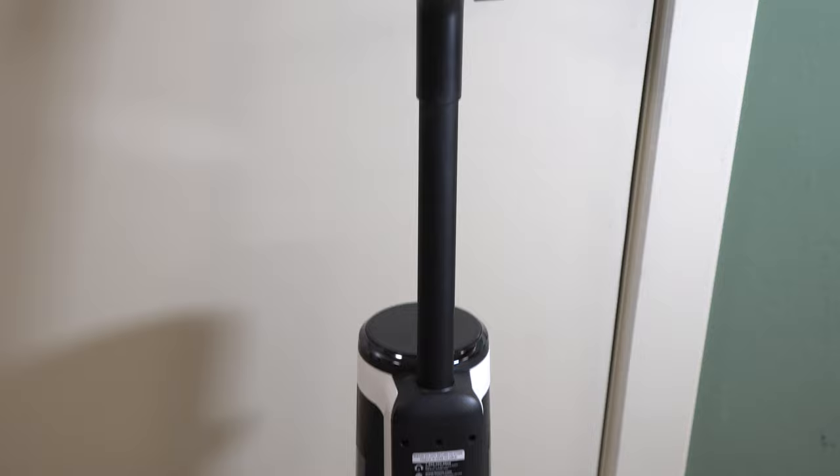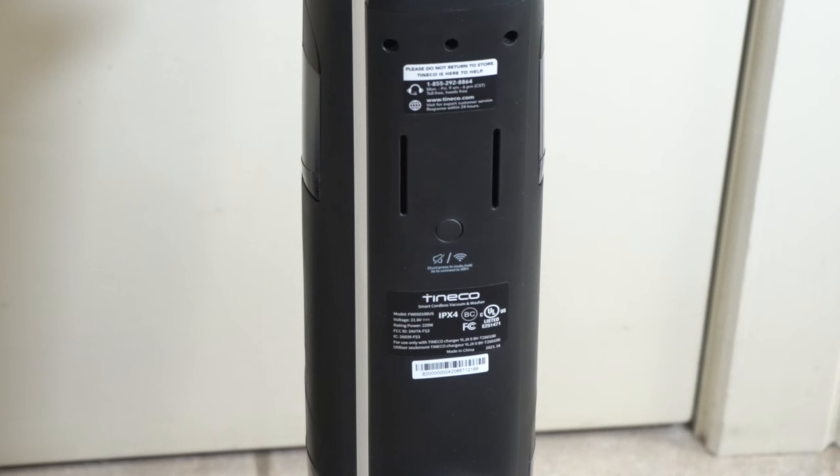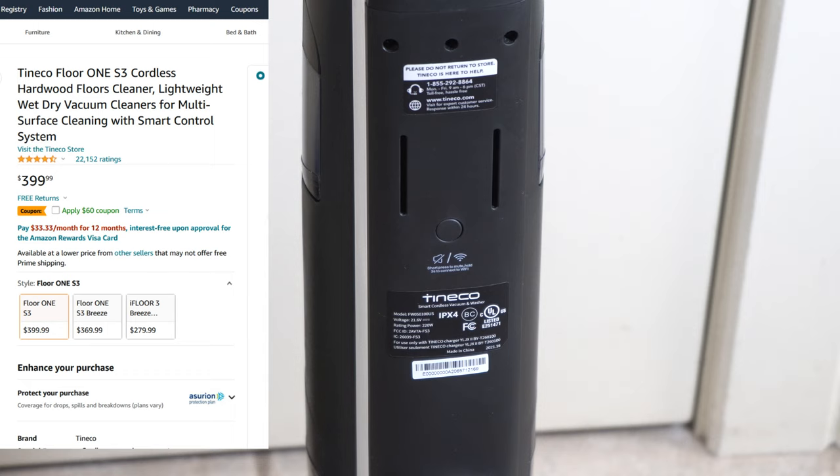Despite this name not being anywhere on the product, this machine is marketed as a Floor 1 S3, as we see it on Amazon. And this machine is again marketed as a dry, wet vacuum, even though it's only an auto scrubber.